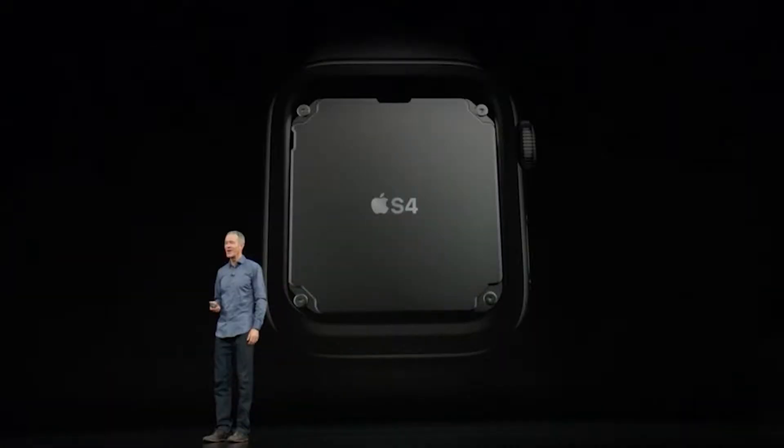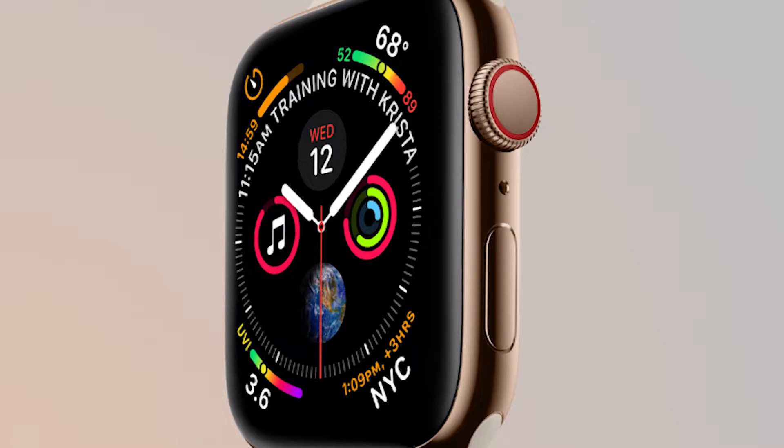Inside you get the new S4 chipset and a dual-core processor which makes the watch run faster — though I haven't experienced that, this is just what Apple is saying. Another big change is the digital crown, similar to what you get on a hardware watch. It's been completely redesigned so you get haptic touch feedback when you rotate it, making the whole experience more prominent so you know exactly where the crown is rotating and stopping, which is a nice touch.